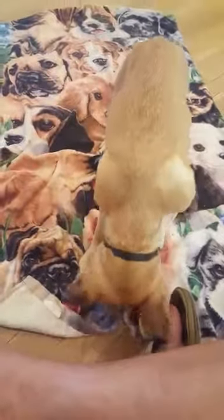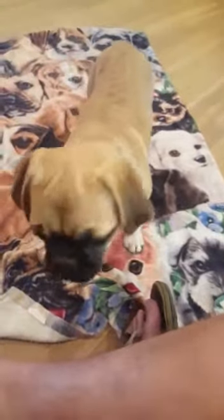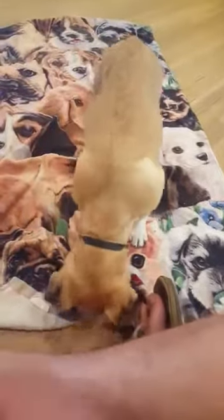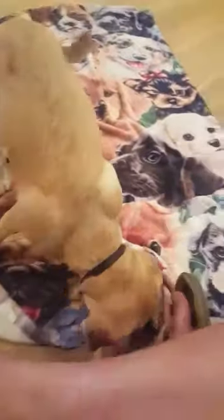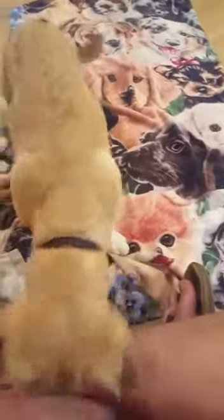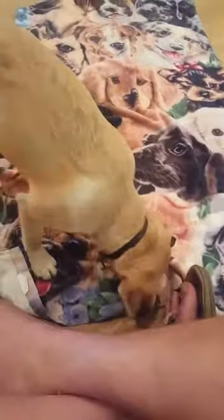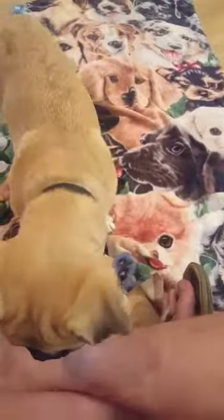Of everything we go over, this is not super sexy but it is super beneficial for Ruthie's confidence and comfortability throughout life — knowing that she can calm herself down and relax herself. It's basically like doggy yoga or meditation. Someone has called it 'doggy zen,' which I think is a great way to put it.